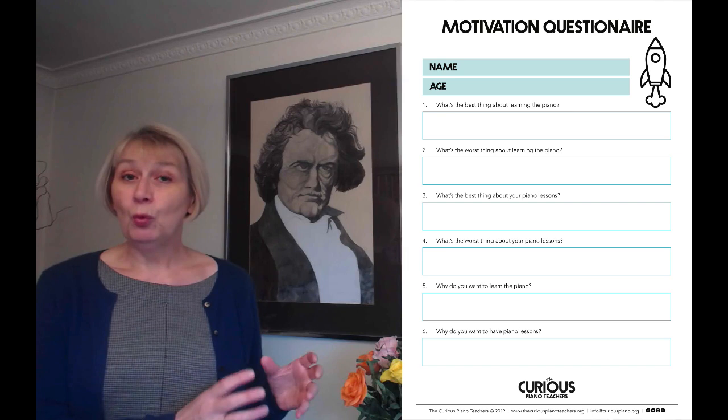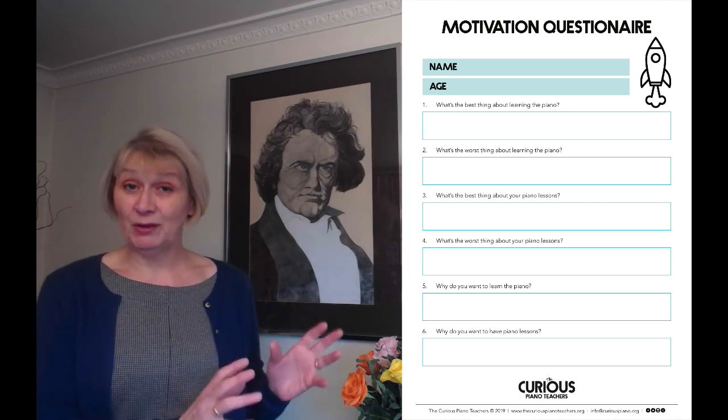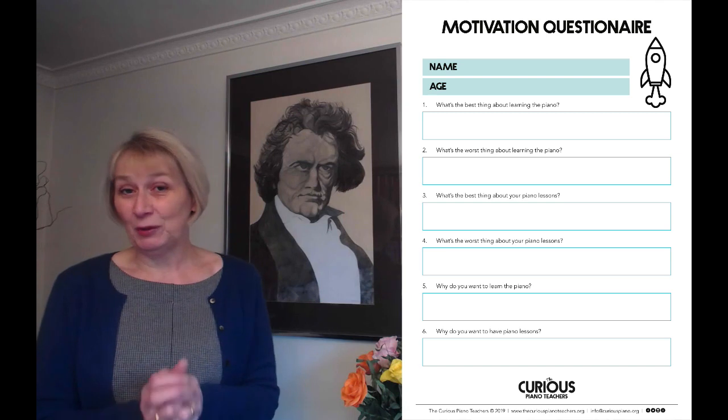You're going to send them home with the questionnaire so you don't need to actually spend time with them filling it in, but what might be quite nice is for you to share some of the things that you experienced when you were learning.